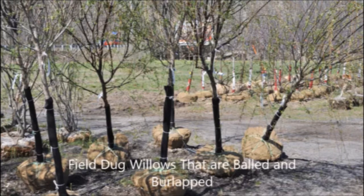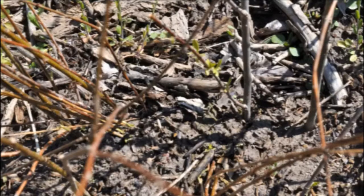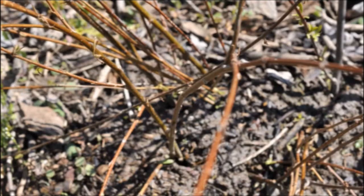If it's in the early springtime and you just want to try starting one yourself, just take a little bit of a branch, snip it off, and stick it in a muddy place right next to a stream, and watch as it roots out quickly and forms a new willow tree for you.